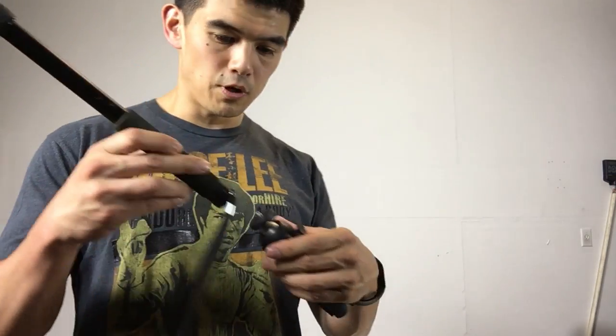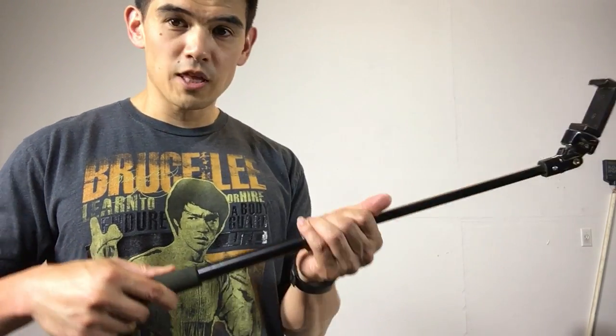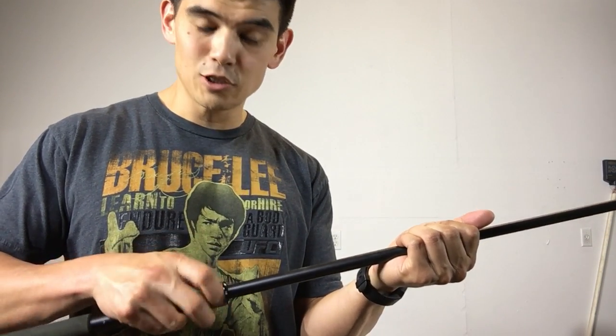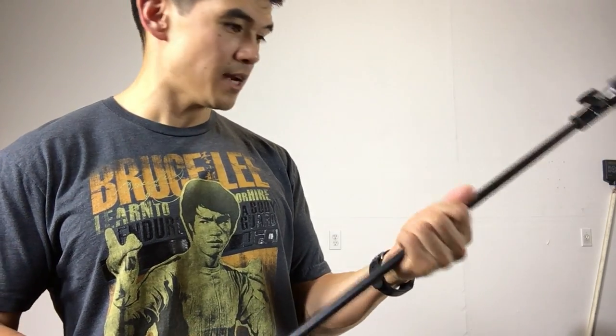It came with a little tripod attachment that you can put on top so you can mount your phone and do some videos. Let me show you the length, because when I watched other reviews I didn't find any good ones that actually showed the height, so I'm going to try my best to show you that right now.